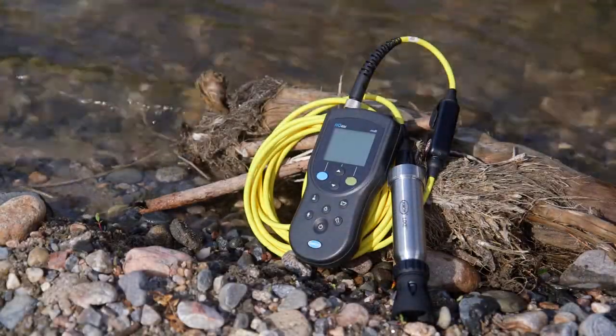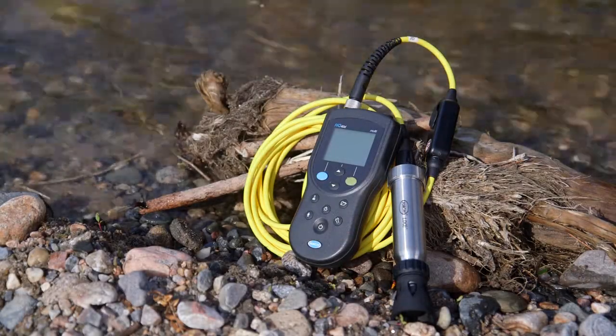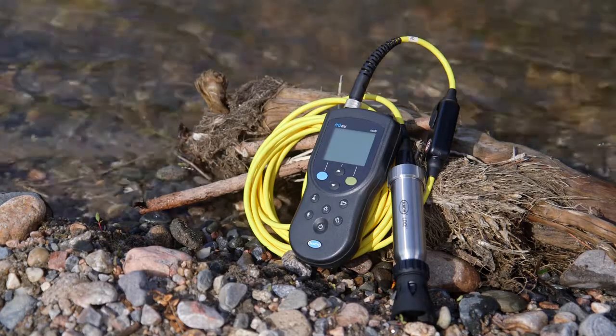So rest assured that the HQD meters with IntelliCal rugged probes from Hawks are built as tough as your job.